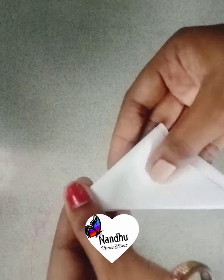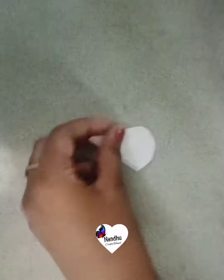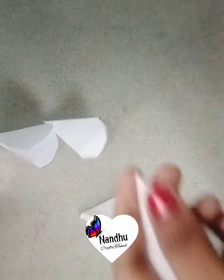You can use a full sheet, and you can use a square sheet. You can cut the square and you can use a square. You can cut the curve and cut the curve.